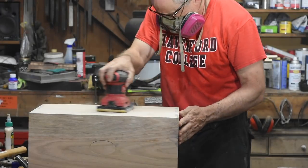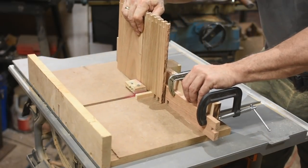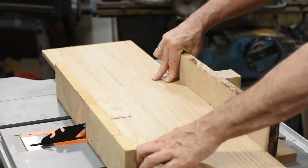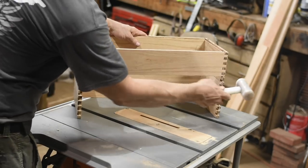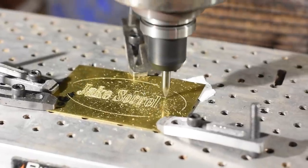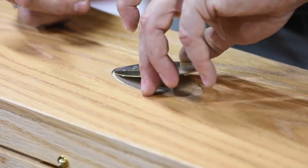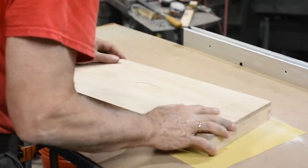The box itself was pretty complicated to make, so that'll probably be a two-part video. Other than the hinges and the clasp, which were store-bought, everything else was made from scratch. The brass nameplate on the top was engraved on my CNC machine, but the rest of the work was done with pretty conventional woodworking equipment.